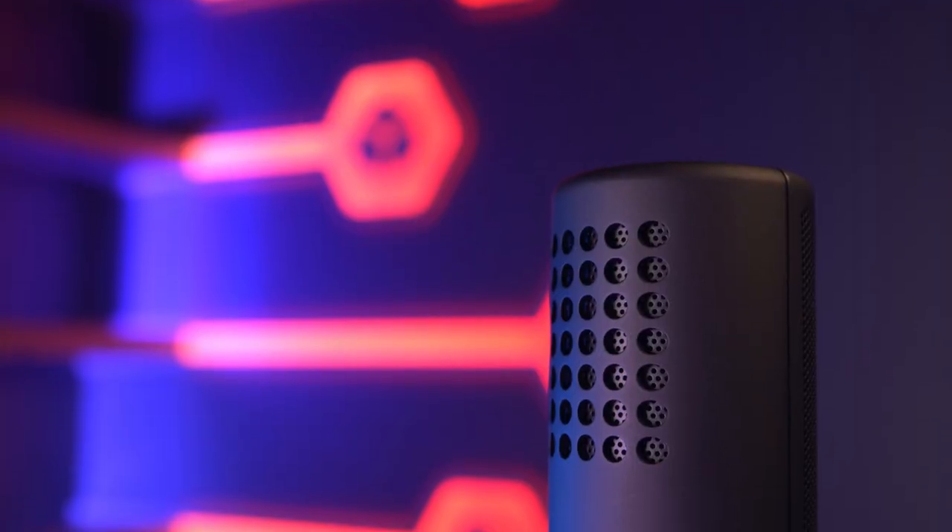If you're a streamer or a gamer, then you'll know how important clear comms and crisp audio is. But with great quality comes great expense, right? Wrong. NZXT, one of the leading brands in the gaming components industry, has just released a new microphone that not only looks the part, but sounds amazing too.